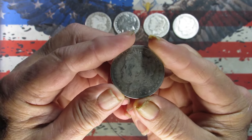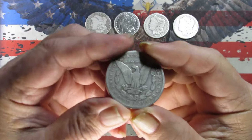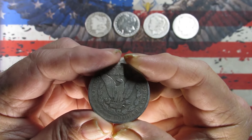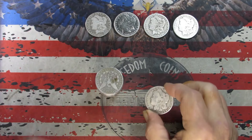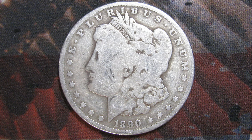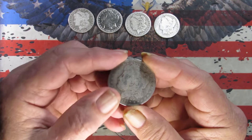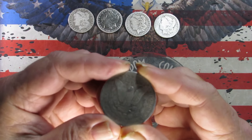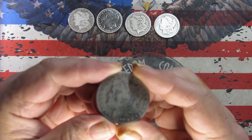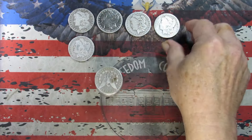Got an 1890, also a New Orleans mint. Taking a picture of it now. One more look — I would say this is in Good condition. I'm not a grader, make your own judgments.